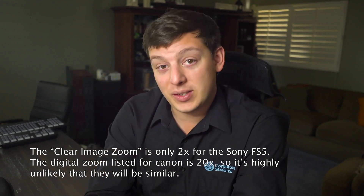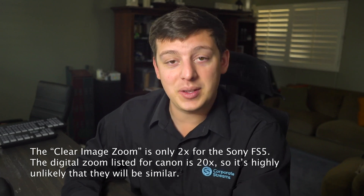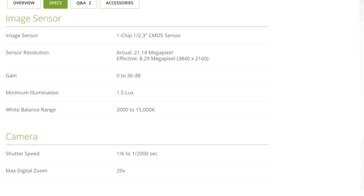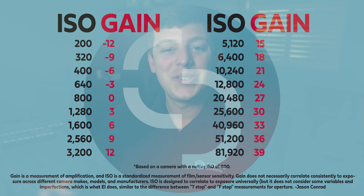Most of the time digital zooms don't hold up well. The only real exception is in the Sony lineup — I actually use their clear image zoom on my FS5s. We'll see when this product comes out and is in the hands of professionals whether it holds up to the FS5's capabilities or falls off like a lot of other prosumer digital zooms. It has gain listed from zero up to 36 dB. Even though ISO and gain are not exactly the same thing, they're similar. Looking at the chart, 30 dB is about 25,000 ISO, and 38 dB gain is equivalent to around 51,000 ISO. Hopefully this gives you an idea of how much gain could be added to your shot.